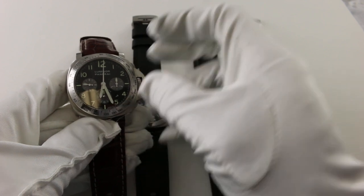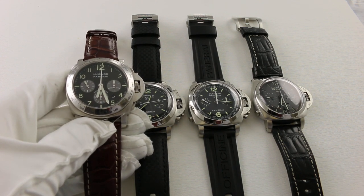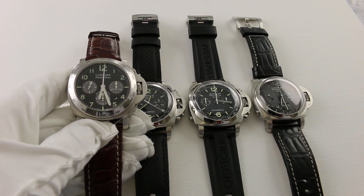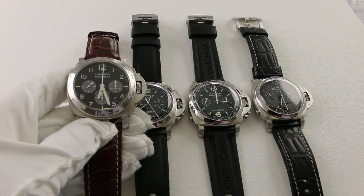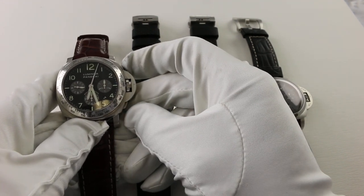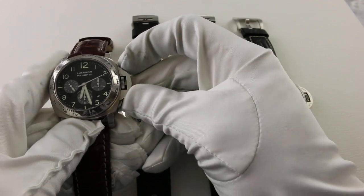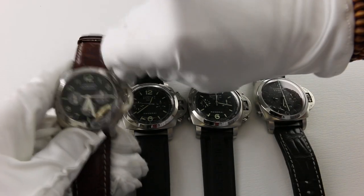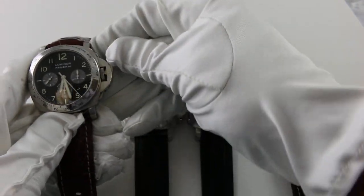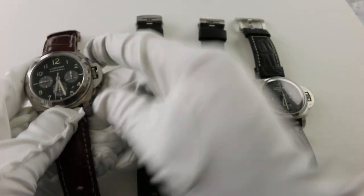As a traditional chronograph, this watch features three subdials. The subdial at nine o'clock is the constant 60-second register. The subdial at three o'clock represents a 30-minute counter, and the subdial at six o'clock represents a 12-hour counter, meaning this watch can time durations of up to 12 hours. You start the chronograph by pushing the button at two o'clock. If you hit the button at four o'clock while it's running, nothing happens. You stop it by hitting two o'clock again, then hit four o'clock to reset. That is your basic chronograph complication.